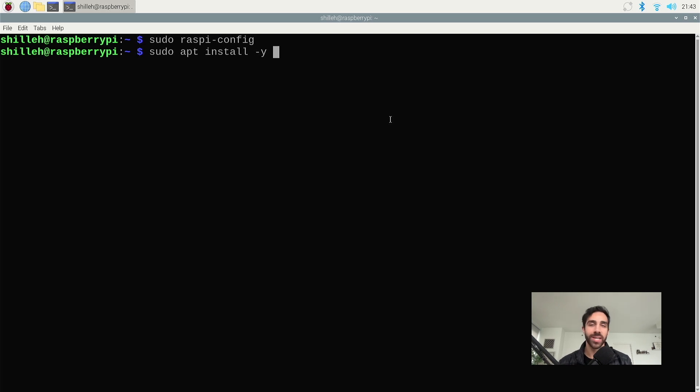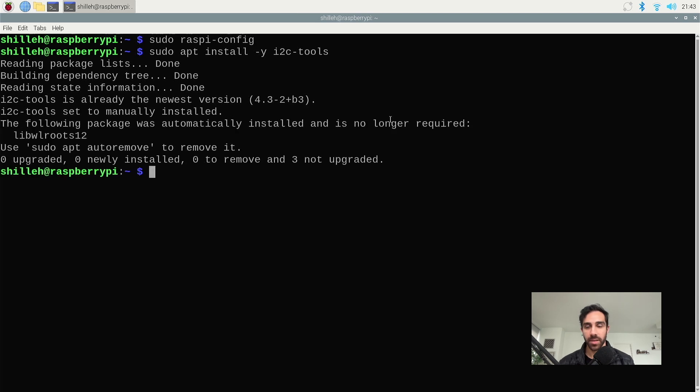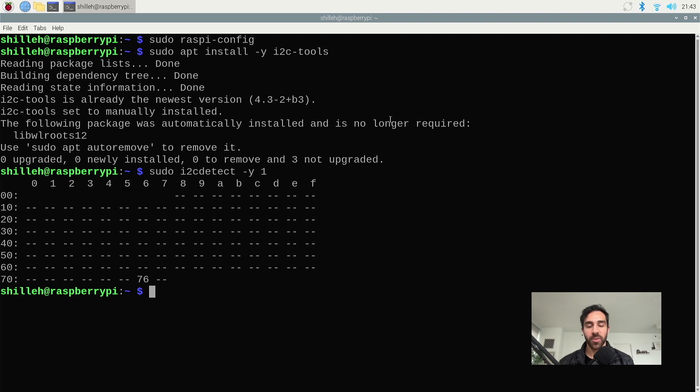Just know sudo apt allows you to install libraries and programs on the Raspberry Pi. So we'll do sudo apt install i2c-tools — it looks like I already had it and it didn't install anything new. Next, we want to run sudo i2cdetect to see the I2C address of our BME280. If your BME280 is plugged in, your Raspberry Pi is on, and your connections are proper, you should see something like 76. Yours might be 77 depending on the version of the BME280 you're using — that'll come in handy when I explain the code.